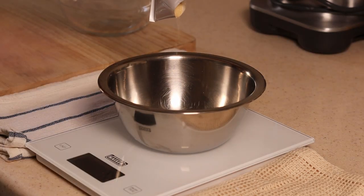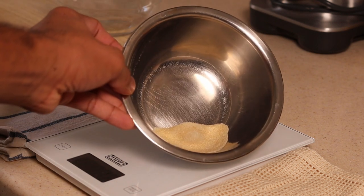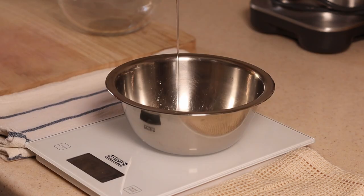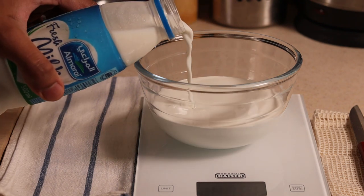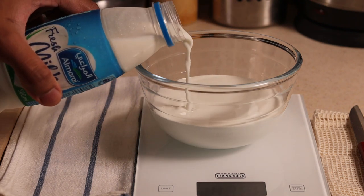In a small bowl, add 4 grams of gelatin along with 15 grams of water to soak it, and set it aside. In another bowl, scale 200 grams of cream and 100 grams of milk, and set it aside as well.